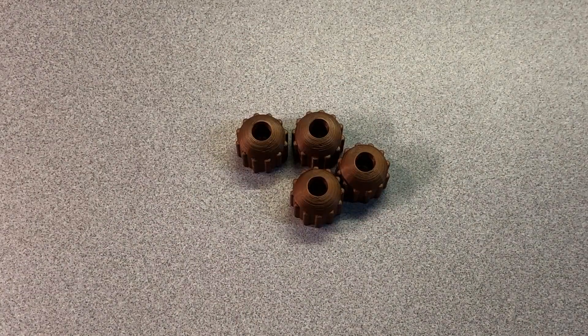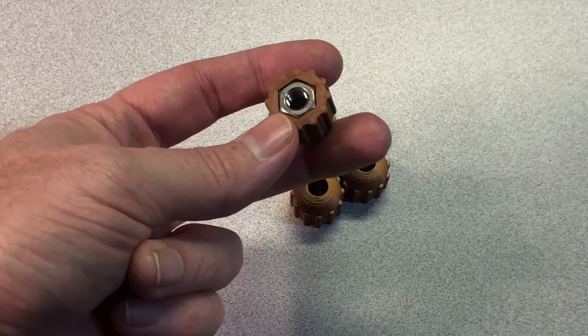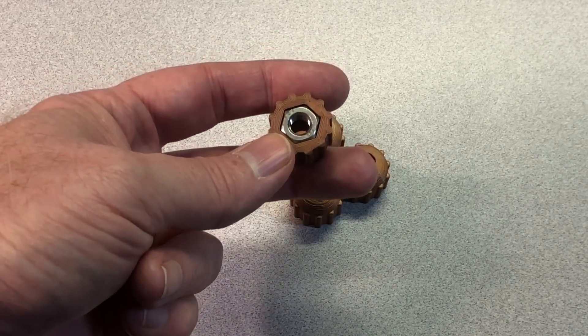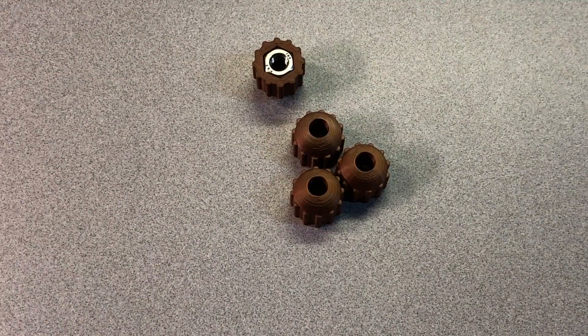Now we've got all our hardware and parts printed out, so let's start putting things together. Let's start by preparing the four ball nut covers — we'll do that by gluing in four of the 5/16ths nuts. Test the fit first. If they're a tight fit, you can use CA glue to secure them, but if the fit's a little looser, you probably want to use something like E6000. I like the E6000 because it has a pretty strong hold, but you need to give it several hours to cure. Once you've got that stuff glued in, set them aside, curve side down, hardware side up, and let them cure. While those are curing, we can work on some other parts.